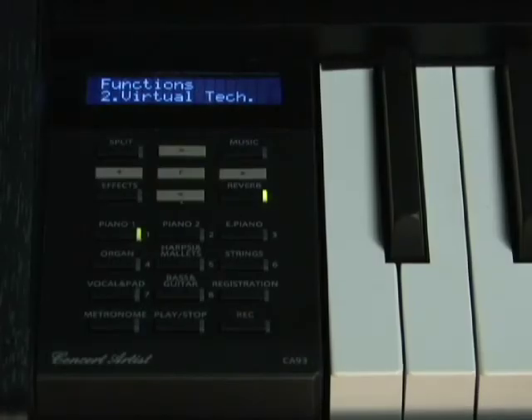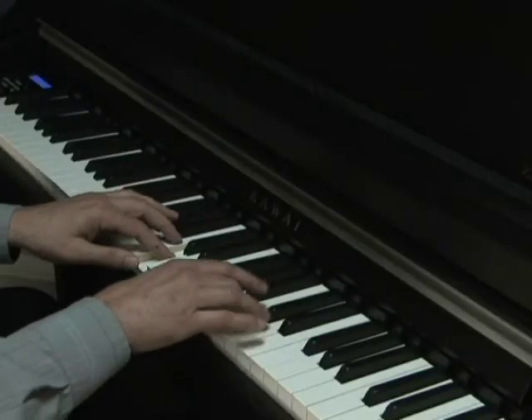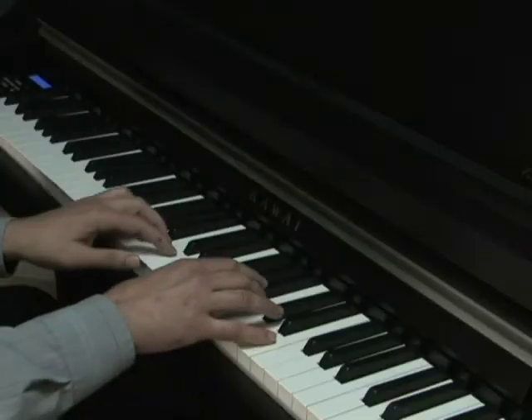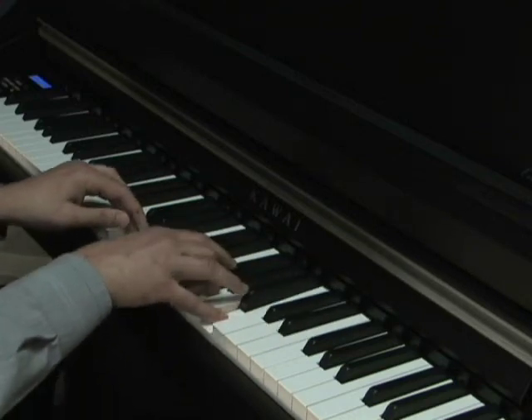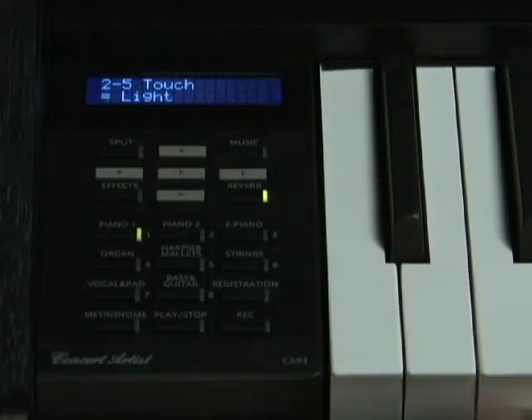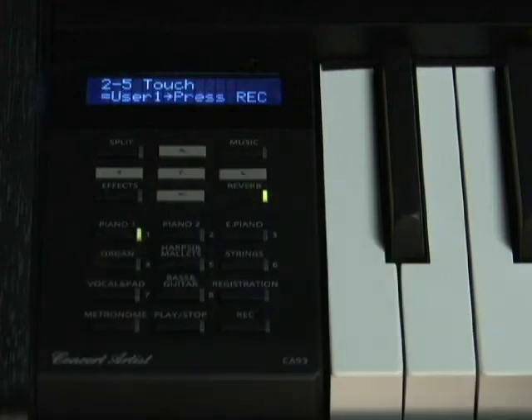There's a tremendously powerful feature on the CA instrument that's found on no other digital piano. It's called the Virtual Technician. A skilled piano technician can work wonders on the sound and feel of an acoustic piano. Our Virtual Technician can perform similar adjustments on our digital pianos. For instance, Virtual Voicing can simulate reshaping of the piano hammers to create a more mellow piano sound, or a more bright piano sound. The Virtual Technician can even change the feel of the action's response, from a heavier feel to a lighter feel, and it can even create a special custom touch setting just for you.